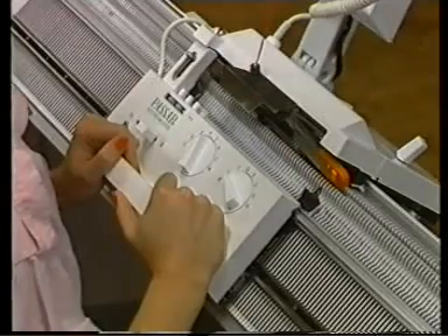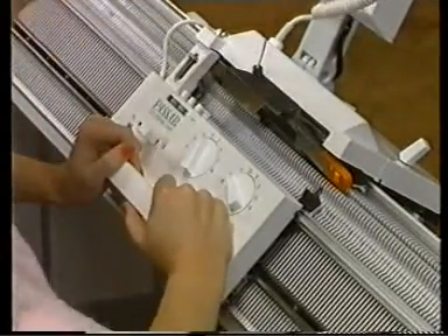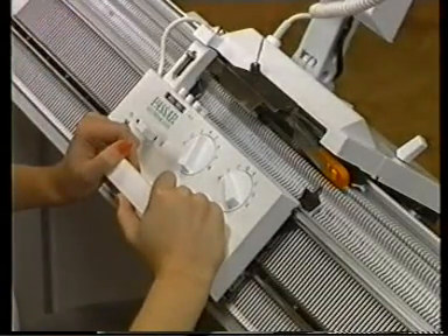If the lock gets stuck while knitting, which is not uncommon for beginners, the manual shows how to deal with this problem on page 187.